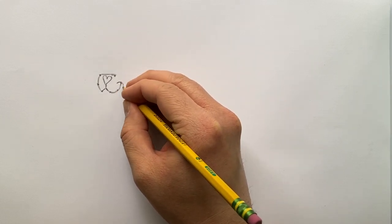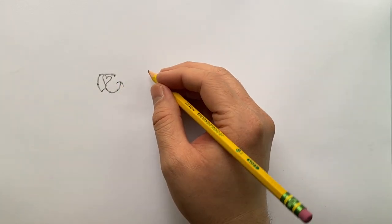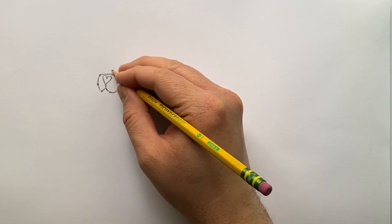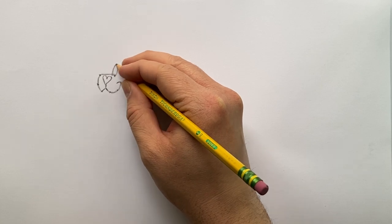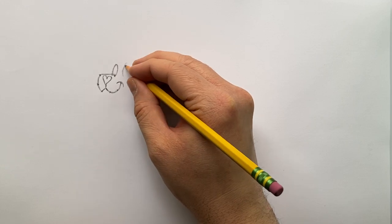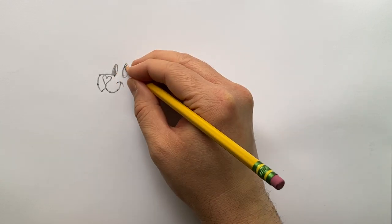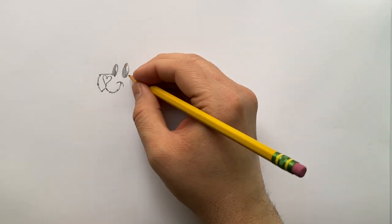We're going to put a simple curved line there for a dimple smile, and you can really see the smile starting to come together. Now we'll put some eyes on this seal — that's going to bring the face out right away. We'll draw an oval for the first eye, slightly overlapping the muzzle, then a second oval on the other side. I'll color these in but leave a little white of the paper for a highlight on the eye — it gives extra character.